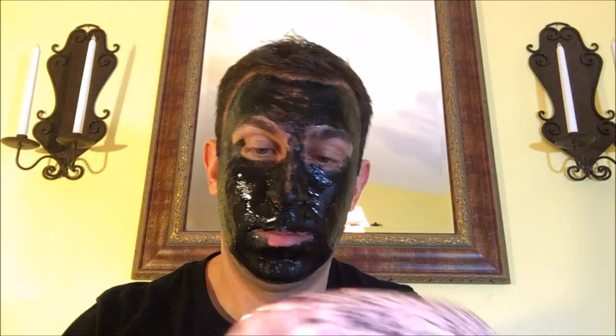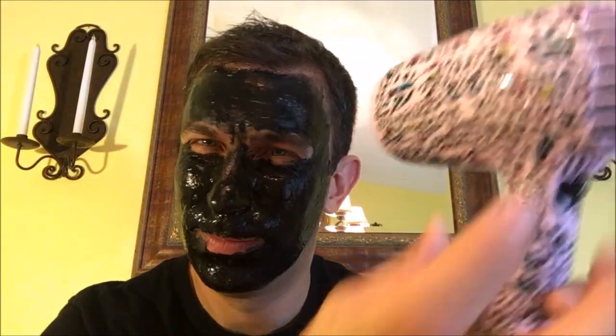Also don't forget to pick up this blackhead removal mask from Amazon — I'll put a link below.